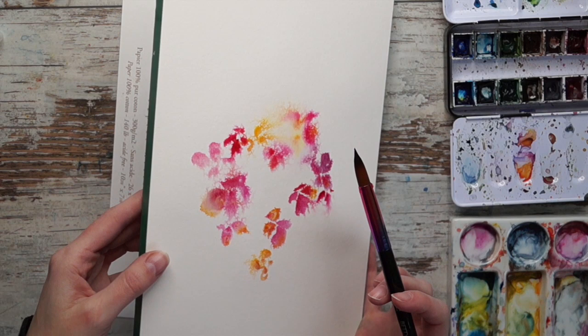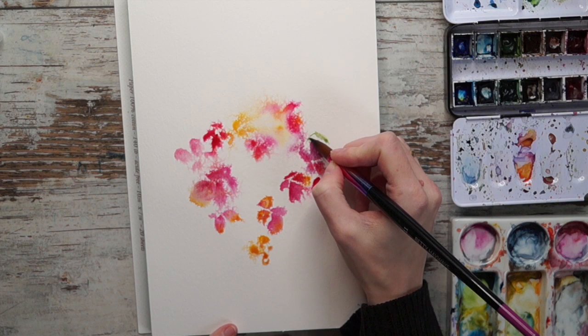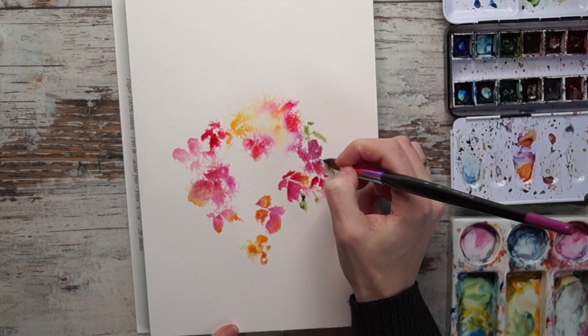I'm just letting it flow a little bit here by tipping the paper, and you really don't have to do much. Now I'm putting a little bit of sap green into the palette - and again the palette is dirty, so if you're getting another green by using your sap green that's just because I have a lot of weird stuff in my palette. Just painting some nice leaves here, keeping them organic looking and letting them flow out of the page.